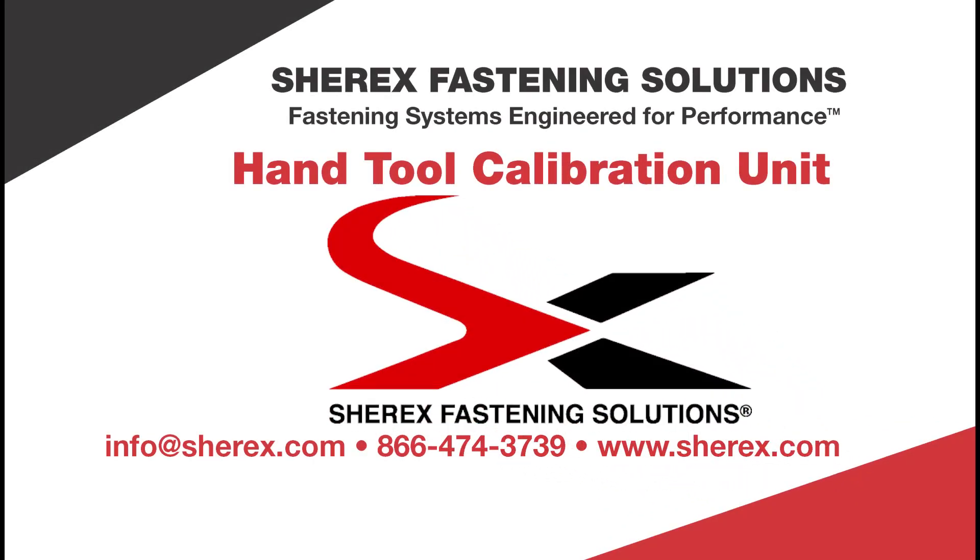For any questions, please visit our website at sherex.com/calibration-unit.